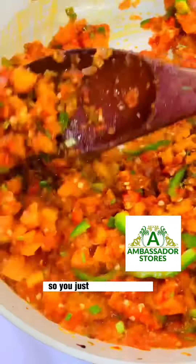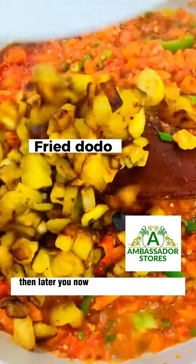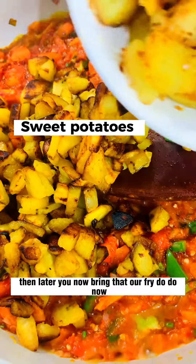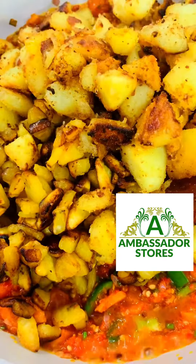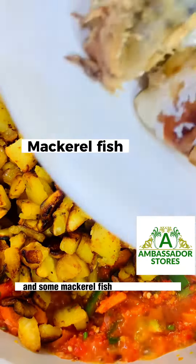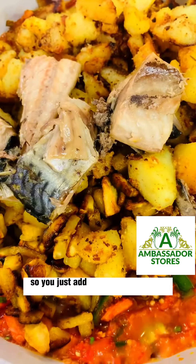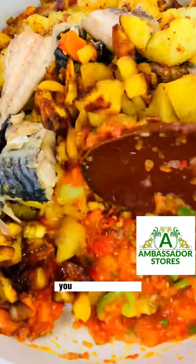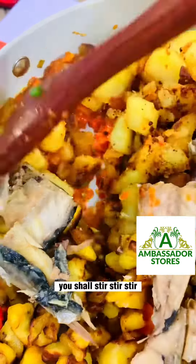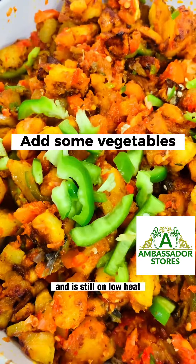Stir to combine, then bring in the fried dodo and the sweet potato. Also add some mackerel — that's titus fish. Stir everything together to combine on low heat.